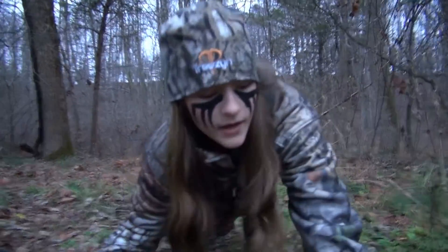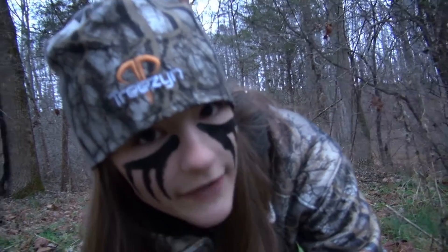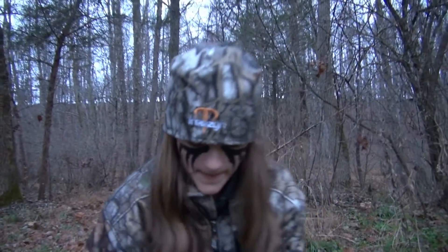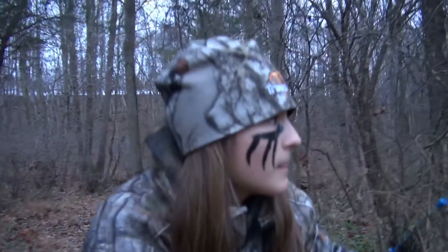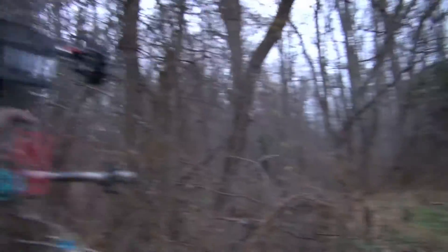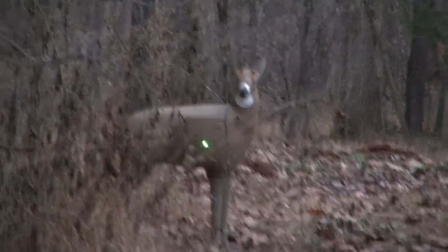Alright guys, it's going to be really difficult because the deer is staring at me right now. I don't really have time to range it, so I'm going to make a quick decision. I'm going to make a quick guess — about 24 yards. Yeah, deer down. That was a perfect shot.